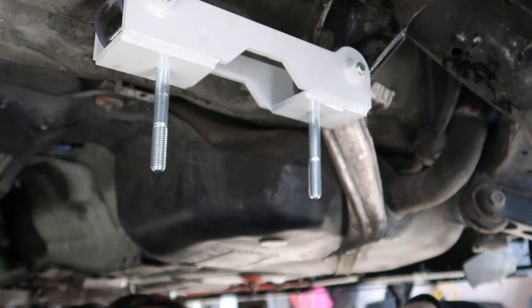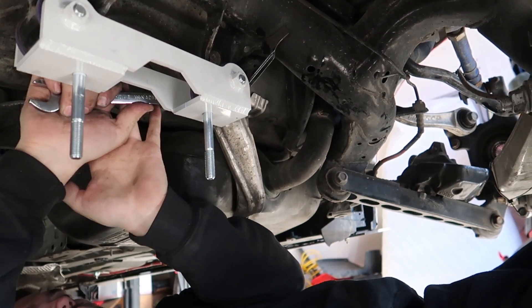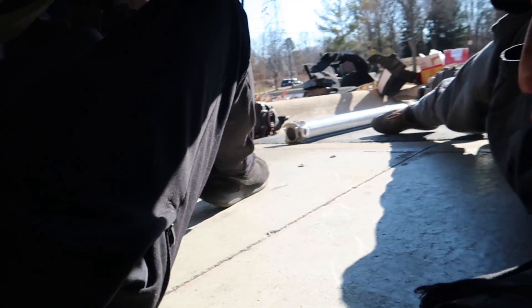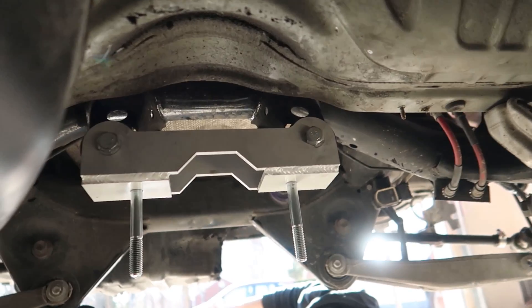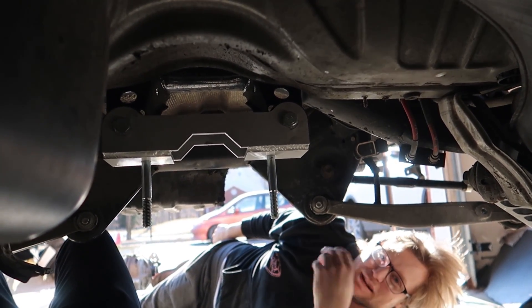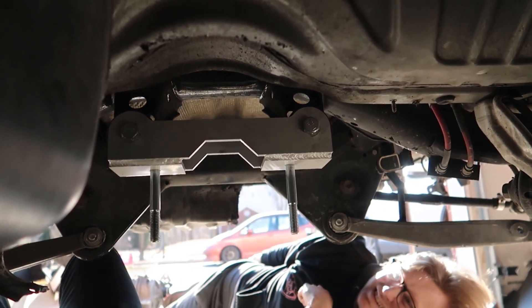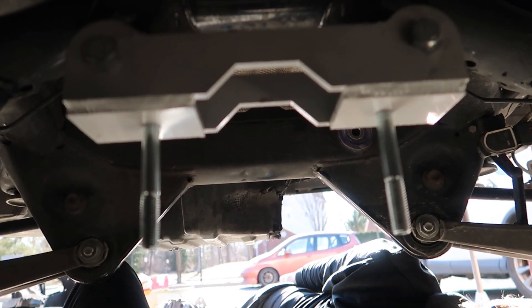The front bracket is in. It's really strong. Let's put the diff in now. We also put the diff at a certain angle in the car for driveline angles. Your kit will be much more organized than what we have here — this is really full proto stuff.